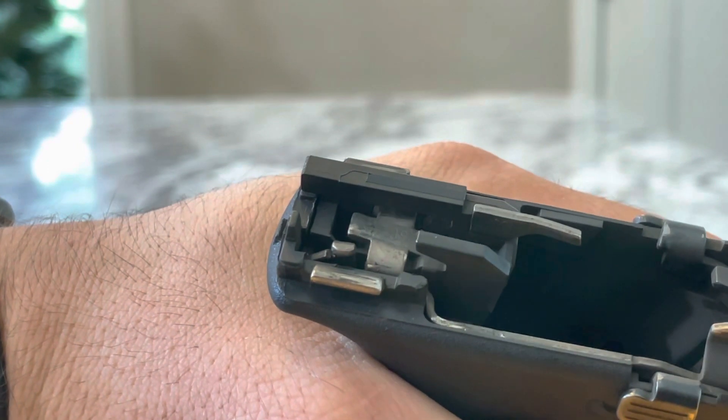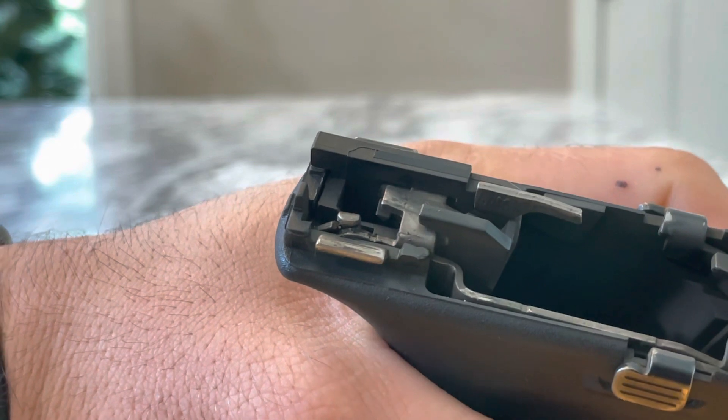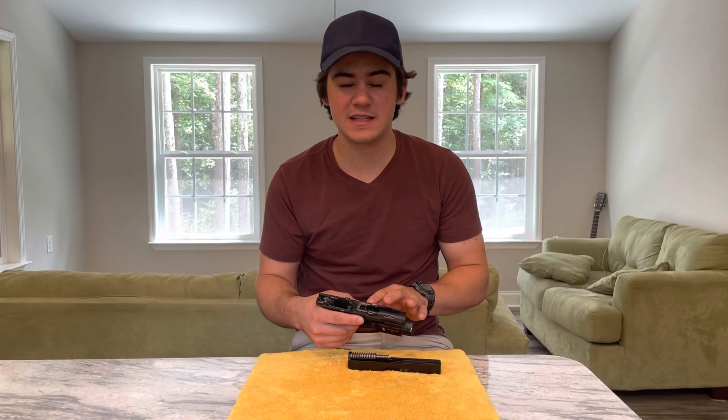On that trigger bar, as the trigger is pulled, it moves back and slightly down, releasing the firing pin forward. A great thing about this design is that you don't have to remember to release a mechanical safety before you fire the weapon.